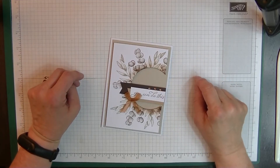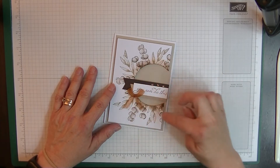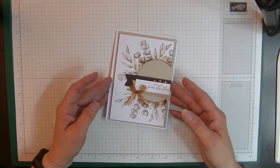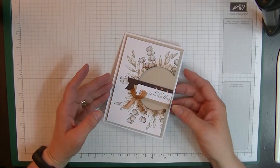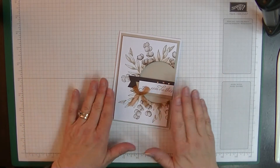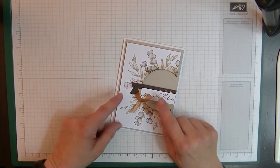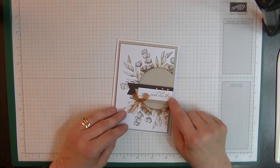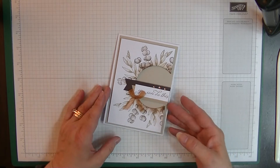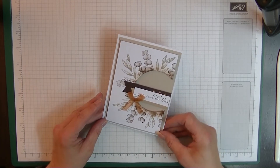Hi everyone, it's Di here from Di's Den. This week I'd like to show you how I made this card — I call it 'Stamped Around a Circle' because that's exactly what I've done. I did this card for my Colour Creation blog in Sahara Sand, and I absolutely loved it. I thought it was so elegant, so I decided to show you how I did it. It's an inspirational card — the words on it are 'You Can Do This,' for someone convalescing or going for a test.